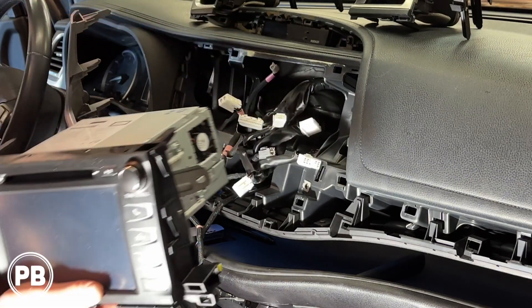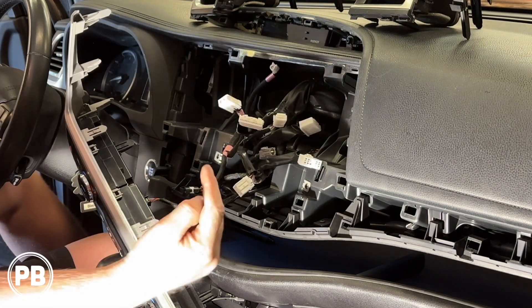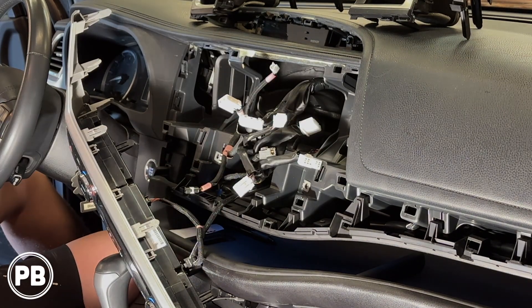Once all these harnesses have been removed, our factory radio is out. We can take this out of the way. At this point, let's head over to the bench to show you the parts that we're going to need for our install.